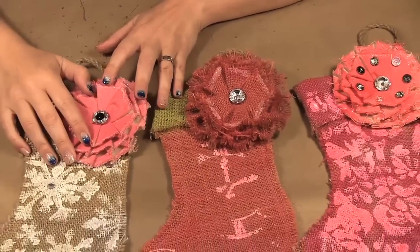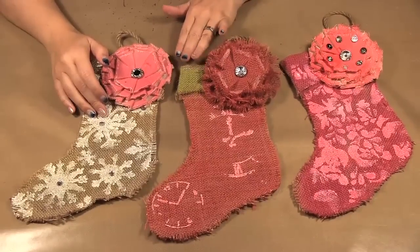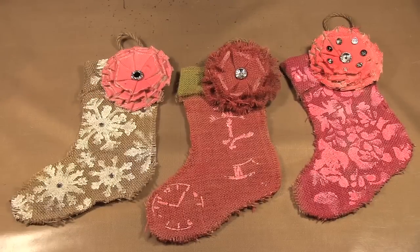While we were creating these stockings we made a little stop-motion video that we have to share with you, which will show the entire process all in about a minute. So I hope you like the stockings and I hope you enjoy the video.